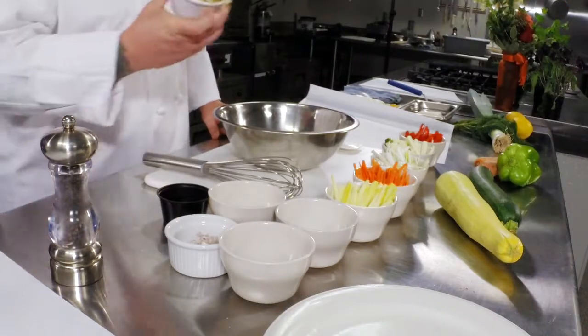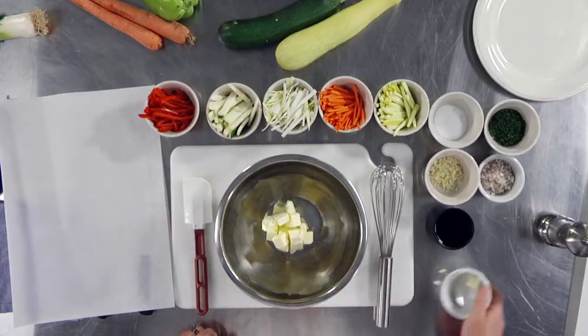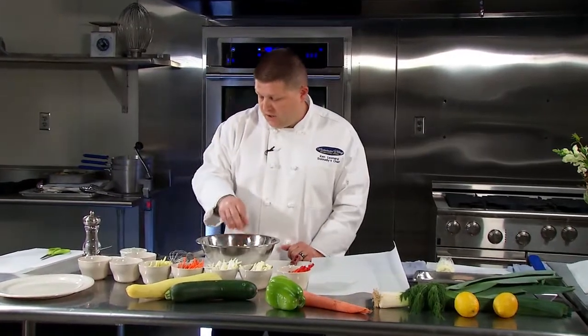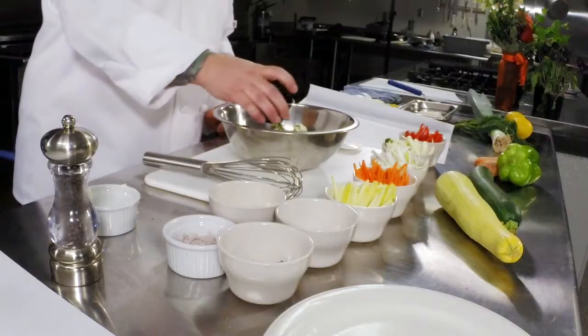Today we're going to make some compound butter using butter, some garlic, shallots, parsley, salt, pepper, and white wine.